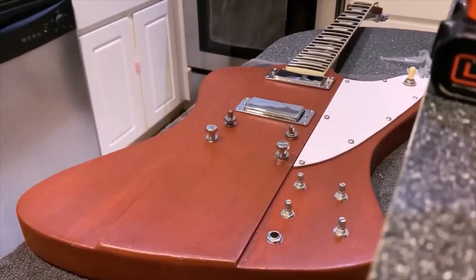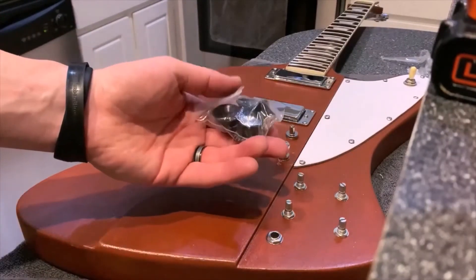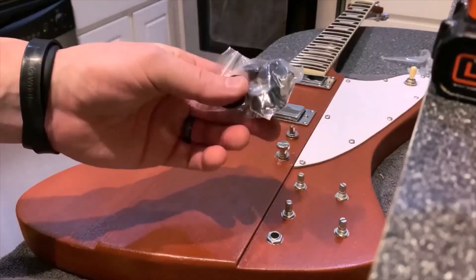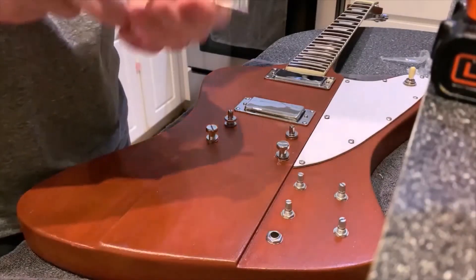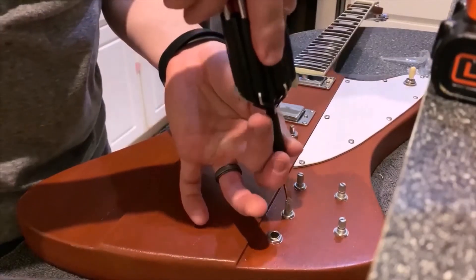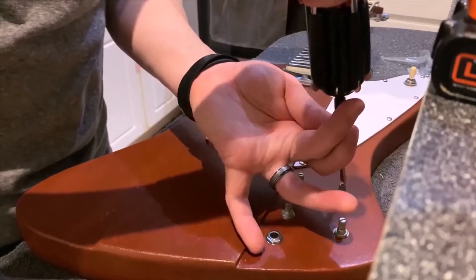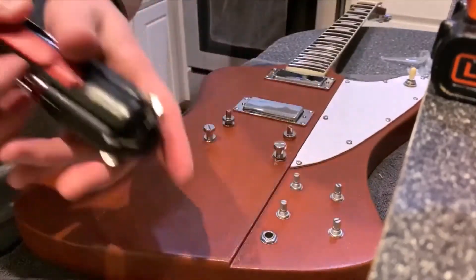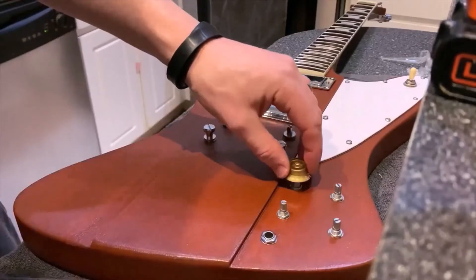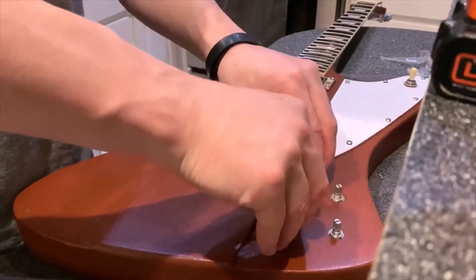I put on a cream colored switch tip — it actually came with black knobs and a black switch tip, but I pulled out a cream one and it looks fine. I may also use some different control knobs — these are some old gold colored knobs I have that I think will look good on this guitar.